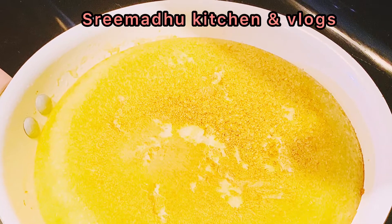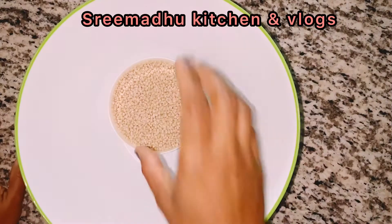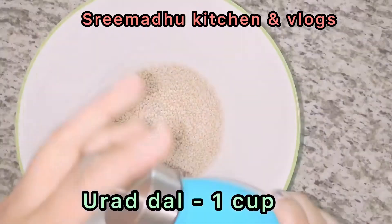Hey all! Welcome to my channel, Shreemadu Kitchen and Vlogs. This is a traditional and old recipe. Check out this video.